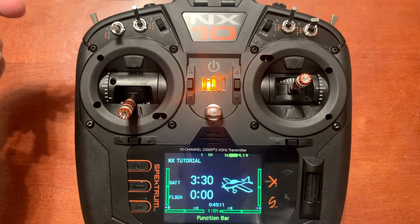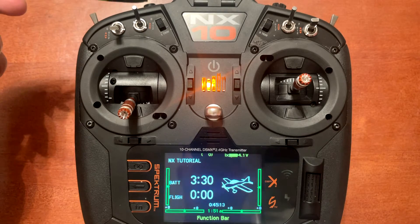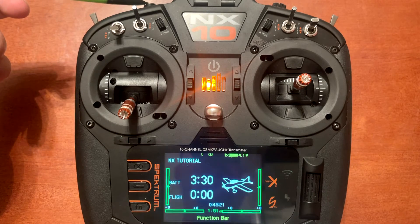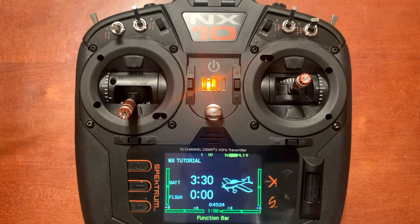Panic assist on the I button is only going to work when you have the button pressed down. So if we lose orientation or a plane goes upside down and we need to recover, we hold the button in and it's going to stay in the self-leveling and bank limitation mode until we let go.